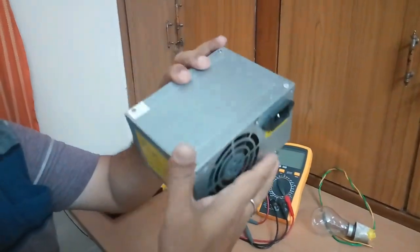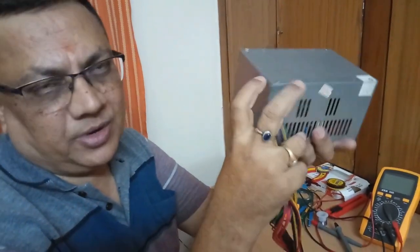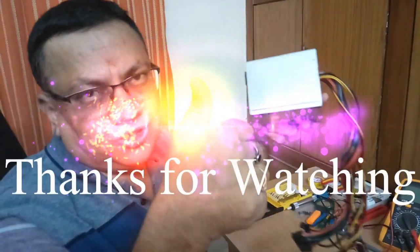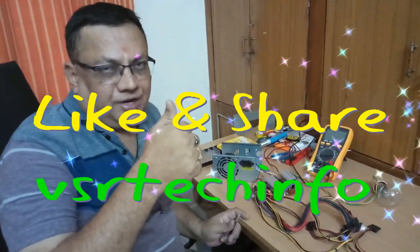I have finished fixing this power supply unit and it is ready to be fixed in the computer. Thanks for watching VSR TechInfo. Please like VSR TechInfo.